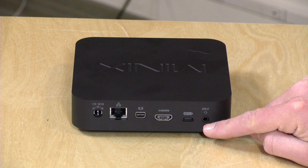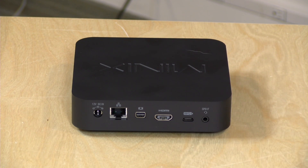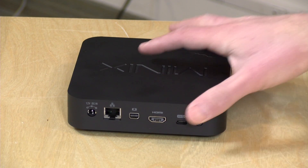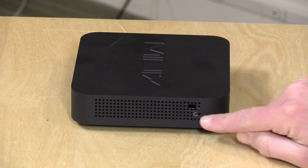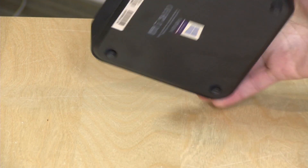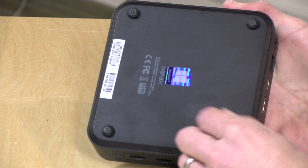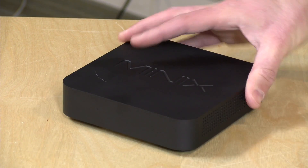The audio output supports analog headphone and microphone adapters, and also optical — they include an adapter in the box for optical out, which is an important feature for home theater enthusiasts. There's also a Kensington lock port and a reset button. On the bottom, you pop off the rubber feet and unscrew everything to get inside the computer. That covers the hardware overview and the display output gotchas.